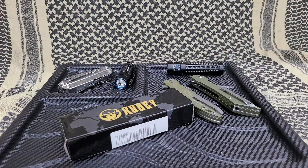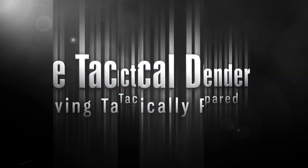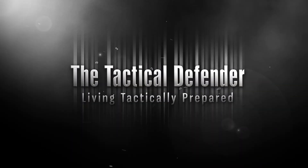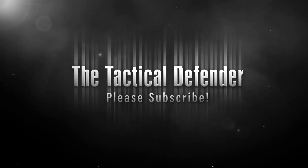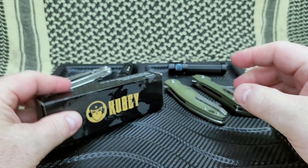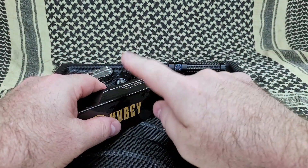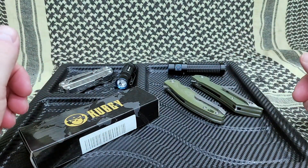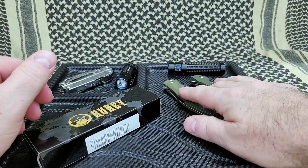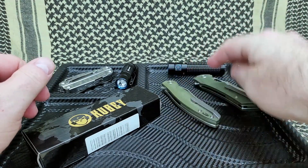Today we're looking at the KU237A with D2 steel. Once again, the Kubi KU237A folder — a little bit different handle than these two here as far as color and shape. But really really enjoying these two. What beautiful knives.